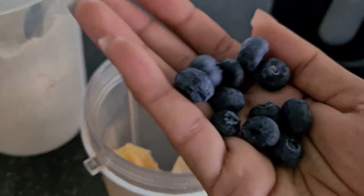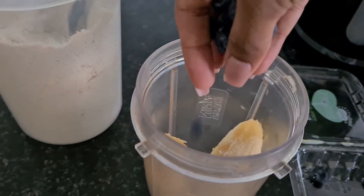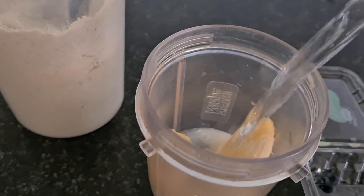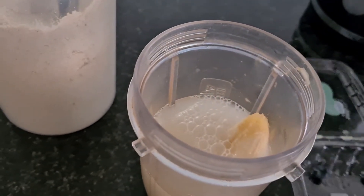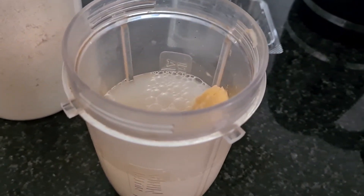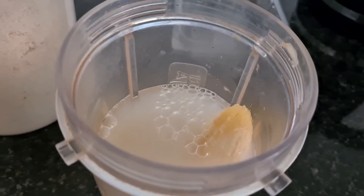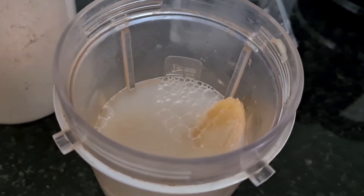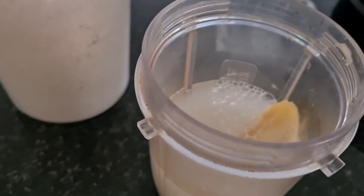I'm adding about seven to ten blueberries and some water. If you have baby formula you can add that as well at this point. You can also add muesli and rice cereal to the blender — but today I'm just going to use the oats powder.